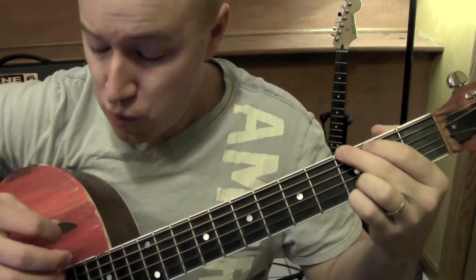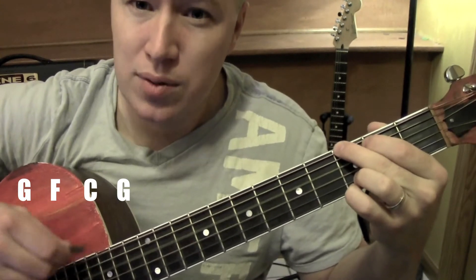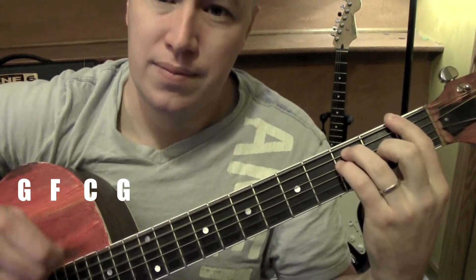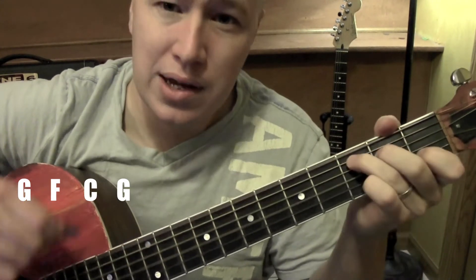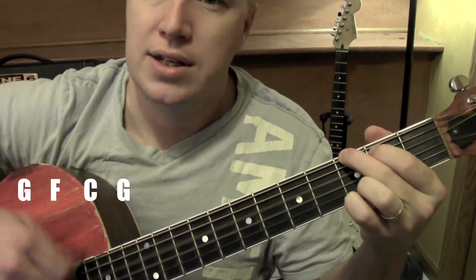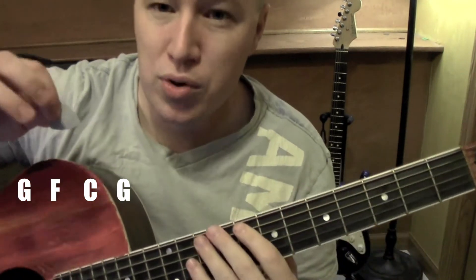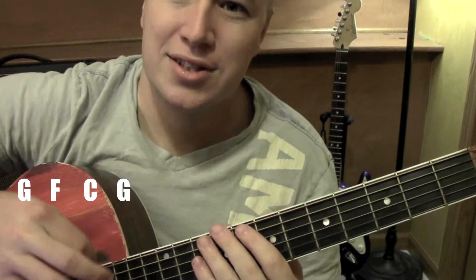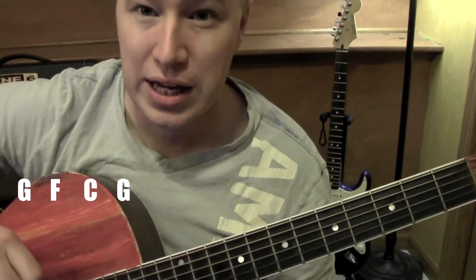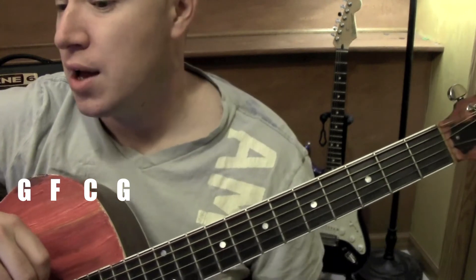The strum pattern I'm working with really kind of follows the rhythm of the song. It's all down strums. I'm really just kind of following the mix of what you hear the lyrics and everything in the song doing. It works really well.